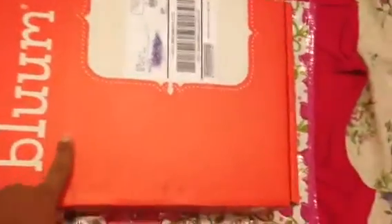So here's what I got. This box is the seven-month box — look who's sitting. And let's go.